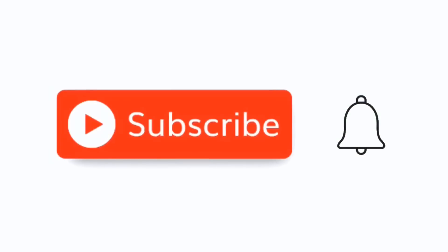Before we go on, I want to ask you to take a moment to subscribe to the channel. It's simple, easy, and free. All you have to do is hit that little red subscribe button. And when the little bell comes up, click on it and click all.